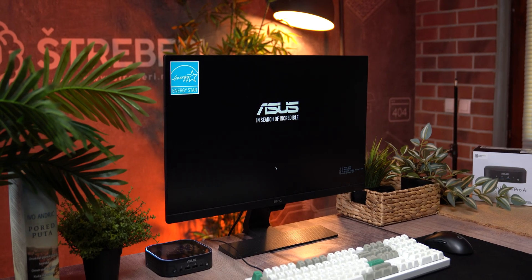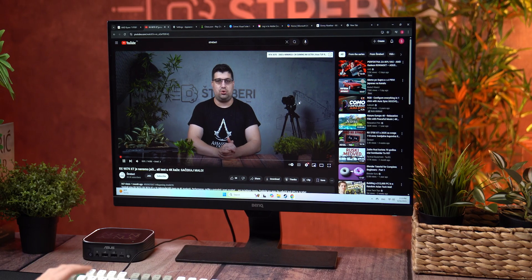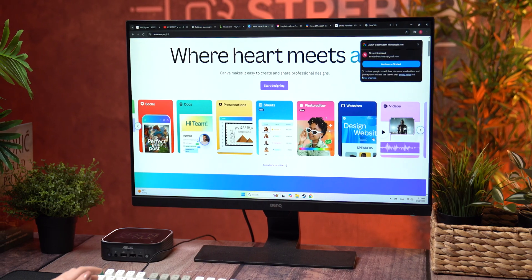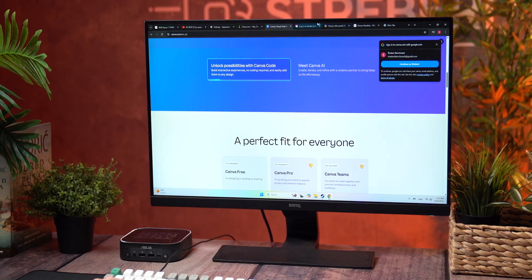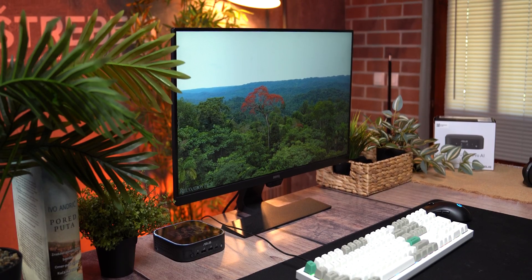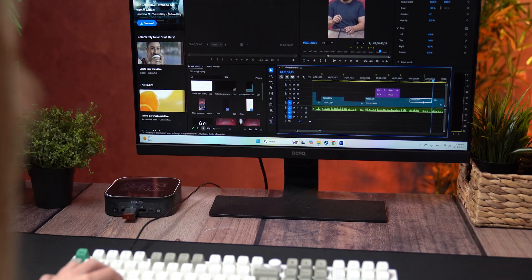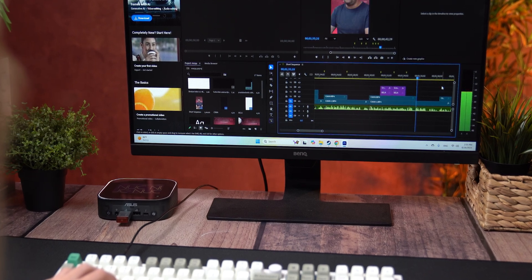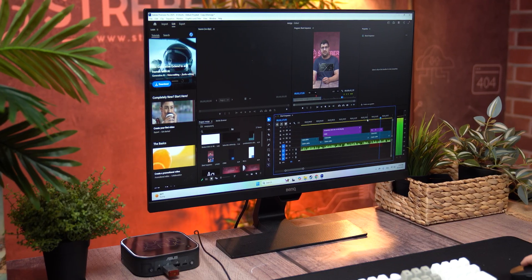Once you're in Windows 11, everything just feels fast. Boot times are quick, apps open instantly, and multitasking is smooth thanks to the Core Ultra 9 288V and 32GB of LPDDR5X memory. Whether you're browsing with 20-plus tabs, streaming 4K video, or juggling documents and spreadsheets, the NUC 14 Pro doesn't stutter. Even light video editing is doable, especially at 1080p or 4K at 30fps. We managed to edit a few YouTube Shorts and some less demanding videos, and it handled that workflow with ease.